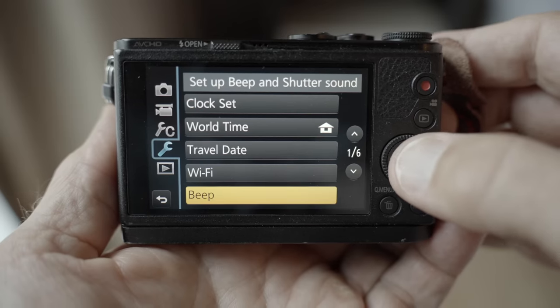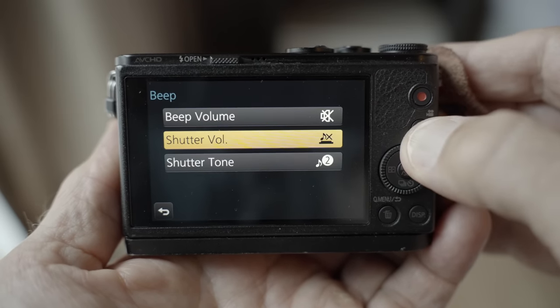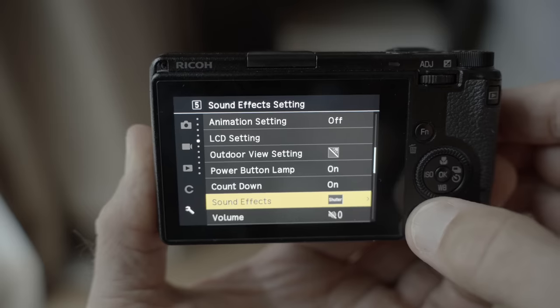The first setting I always turn off is the autofocus beep — I find it so annoying. It's super annoying to hear the beep every time, though not everyone agrees; I have a friend in Finland who likes to have the beep on his Nikon. But I turn it off, and since we're talking about audio signals, I also turn off all audio signals, including menu sounds, because they are distracting too.